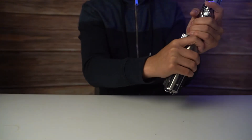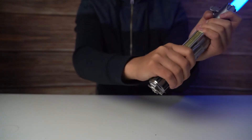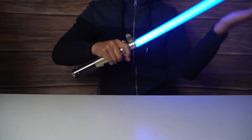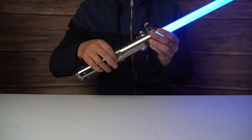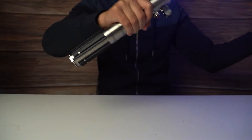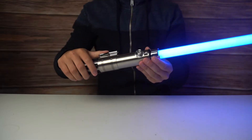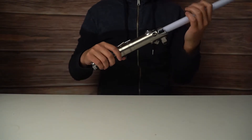I'll try and move it so you can hear the sounds. And then the hit sound — oh whoops, I hit this down here. Pretty cool.